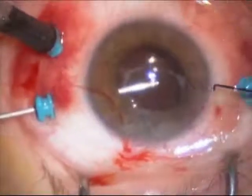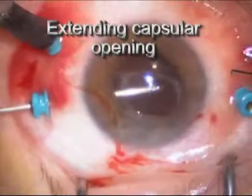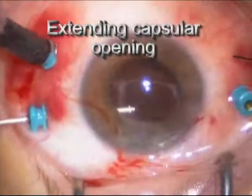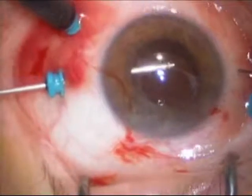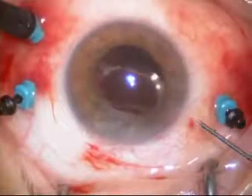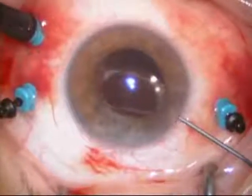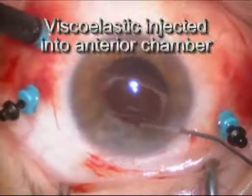There are many different ways to stabilize malpositioned intraocular lenses. What I'm doing here is opening the capsule a little bit more than it's already opened. The capsule is a film of tissue in the back of the eye which is left at the time of surgery to stabilize the intraocular lens.